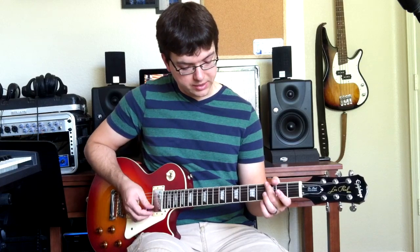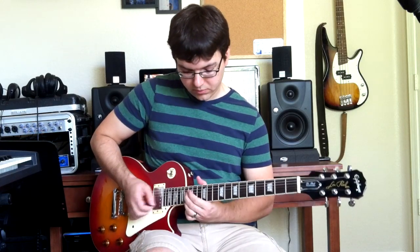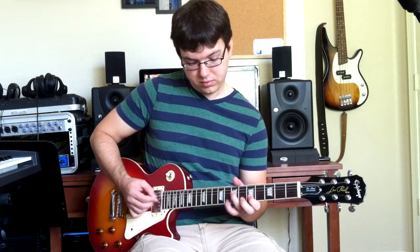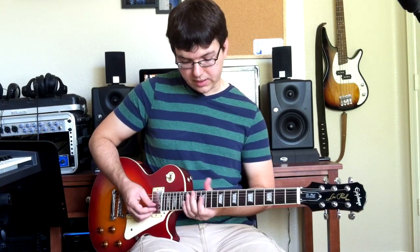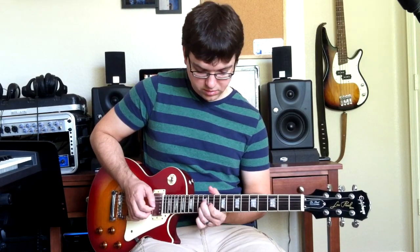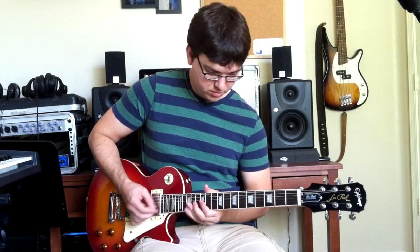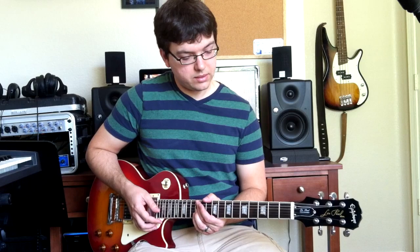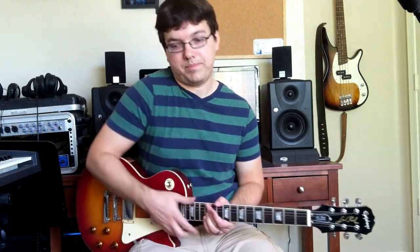The parts to be aware of if you're on lead guitar are basically that intro thing, that thing coming off the verse, that thing between the first chorus and the second verse, and then obviously the guitar solo. Those are the choice bits — keep an eye out for those during the song and the rest of it's pretty simple. Hope that helps you.